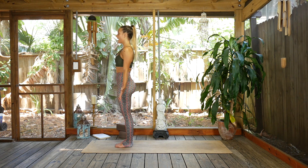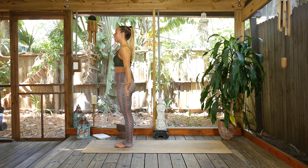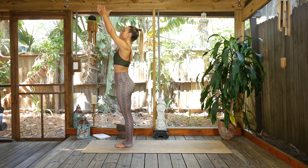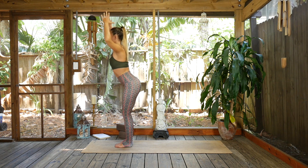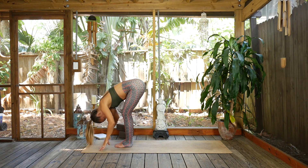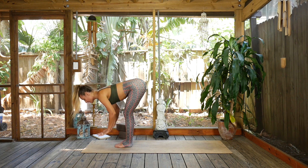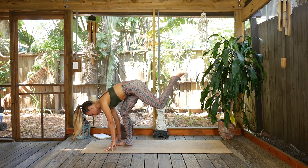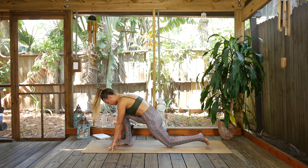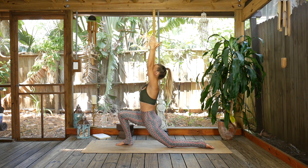If your eyes are closed go ahead and open them. Moving through low lunge sun salutations — really focus on the breath here. Inhale the arms up, exhale to forward fold. I like to bend my knees. Inhale to lift up halfway, hands to shins, flat back. Exhale, plant the hands, step the left foot far to the back of the mat, soften the left knee down, and then inhale to rise up into low lunge pose, Anjaneyasana.